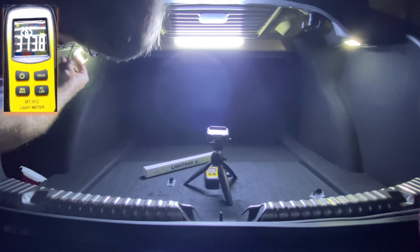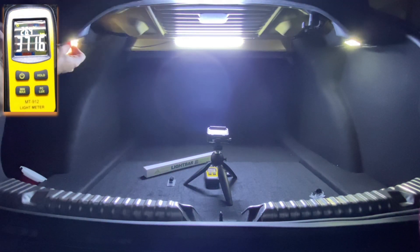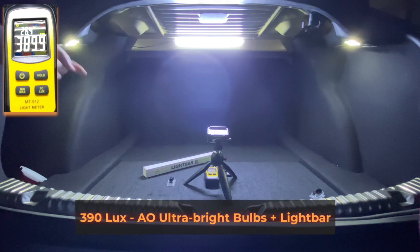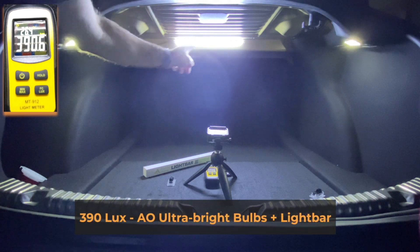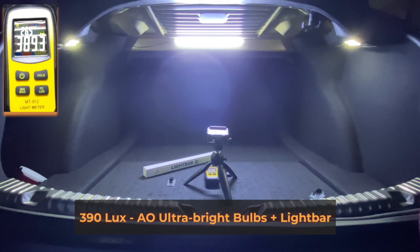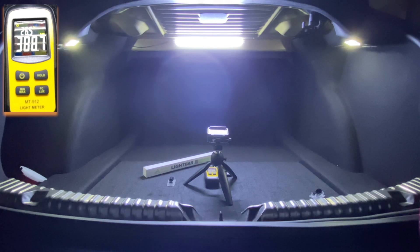This is the maximum plaid option of trunk lighting — we have our ultra bright lights on each side and then the light bar across the top of the trunk, or boot. That gives you almost 390 lux, which is pretty bright obviously.